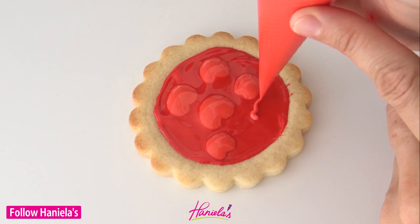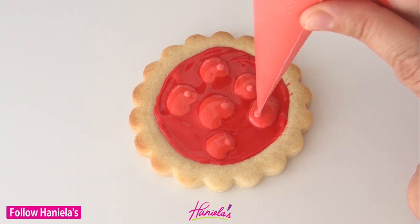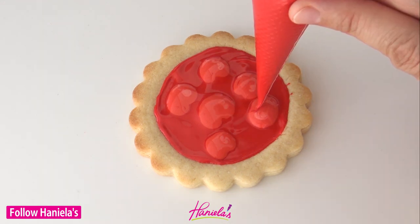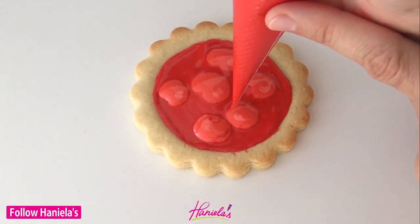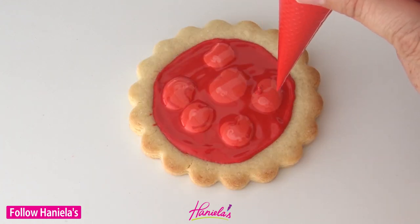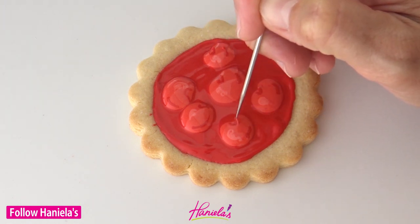These are going to be cherries. Once you're done piping these, take light red — or this could also be pink — and blend it in. It adds a highlight. Then lastly, we're going to use that same dark red that we used on the bottom. I'm just adding some lines at the very top where the stem is and also on the side. Then with a scribe tool, you can blend that in a little bit.